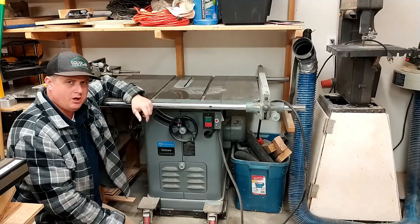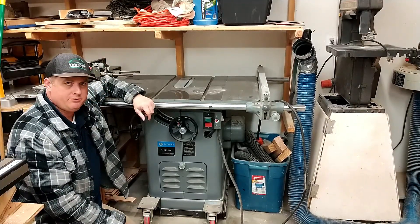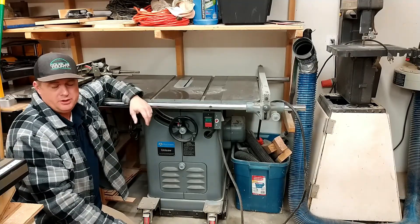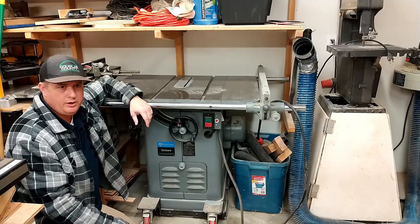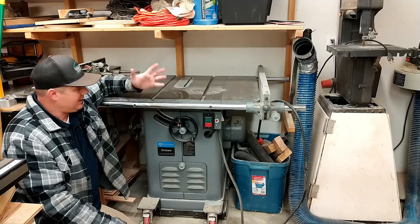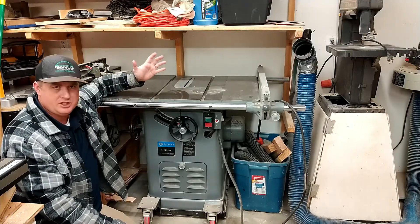This is an old-school Delta Unisaw. I got this baby for free, and if you're anything like me, you like old tools just because they're cool. At one point they were the pinnacle of innovation, but also because they're cheap. I got this thing for free and it's in great shape.